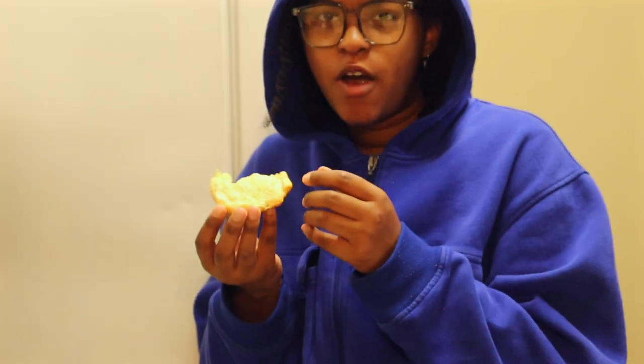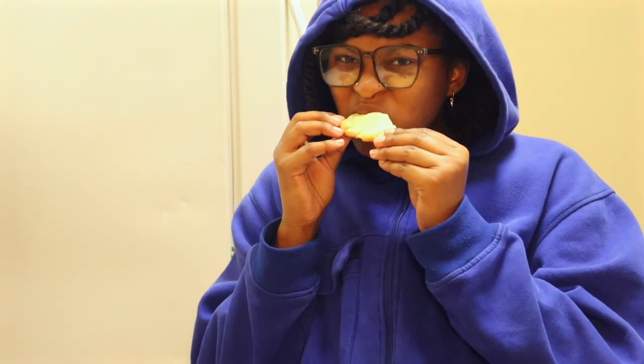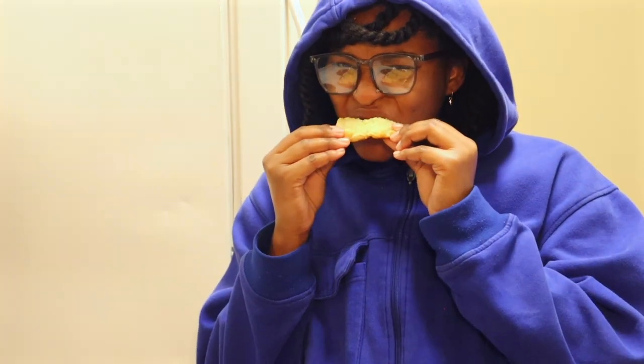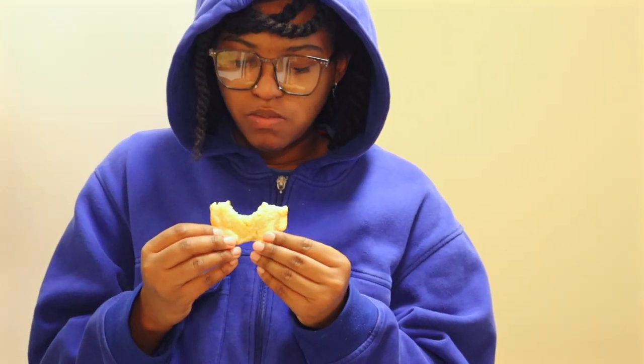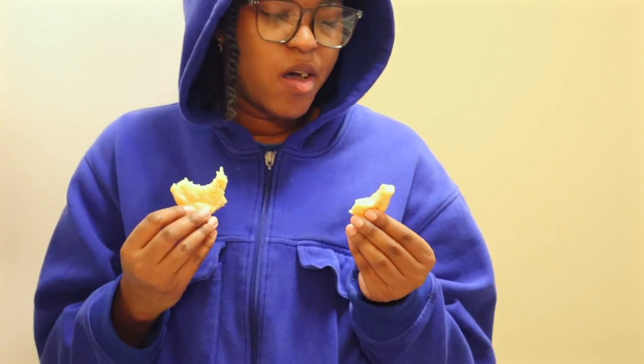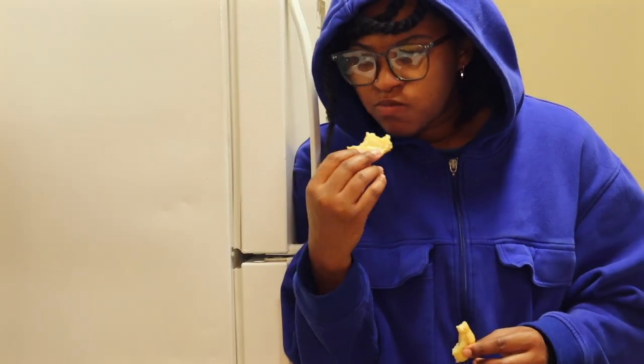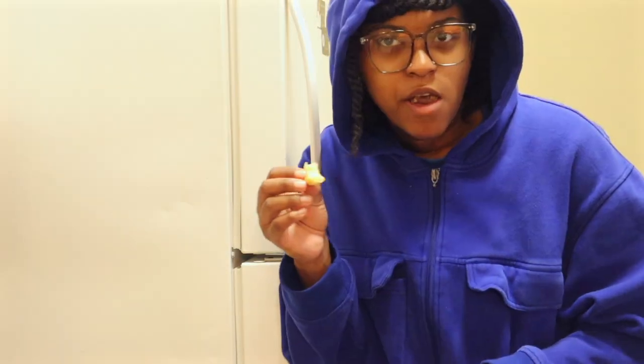Very interesting. I can't describe it. It's definitely a cousin of the cheese danish. I can't decide. I might have to try this again, because this tastes ridiculously close.